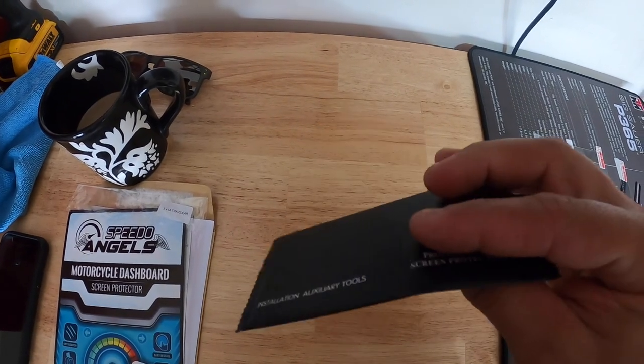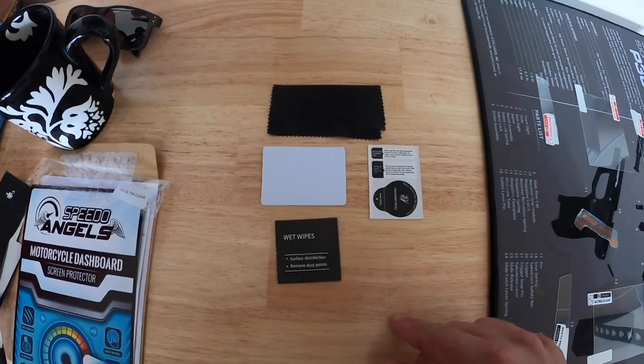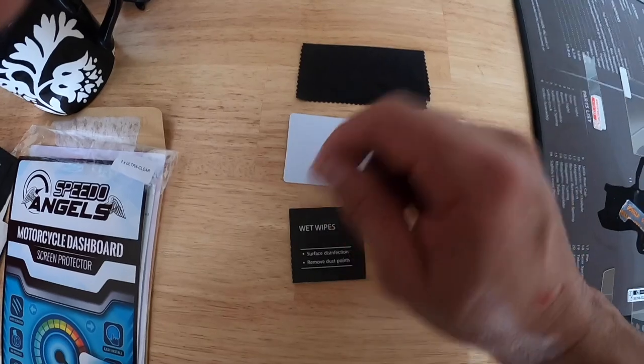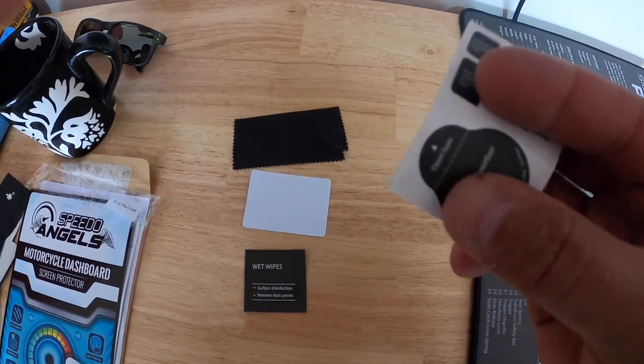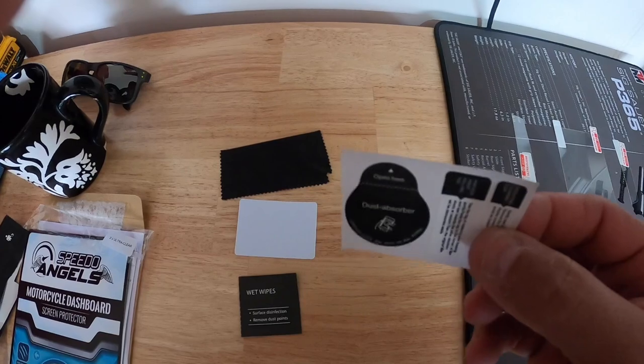I'm curious to see what's in this, so let's check it out. It comes with a little wet wipe — that's like an alcohol wipe — a little squeegee card that's cardboard, a little shammy to clean it, and just like your iPhone or any screen protector, a little sticky to collect all the dust. We'll be doing it piece by piece.